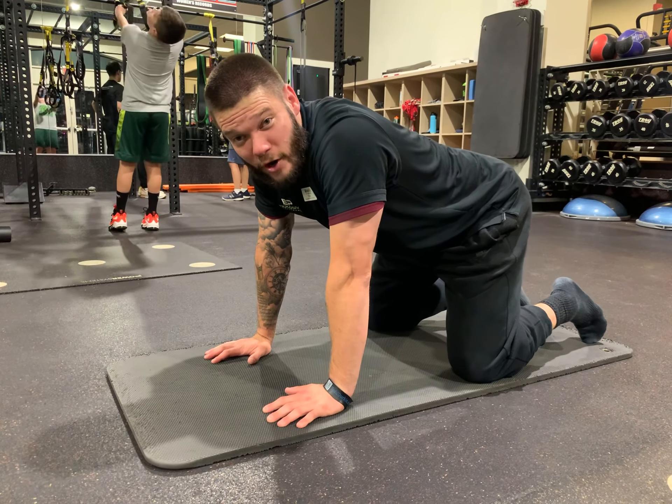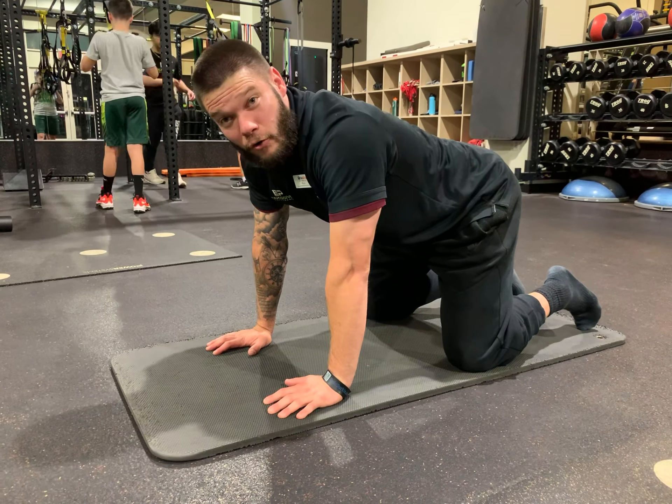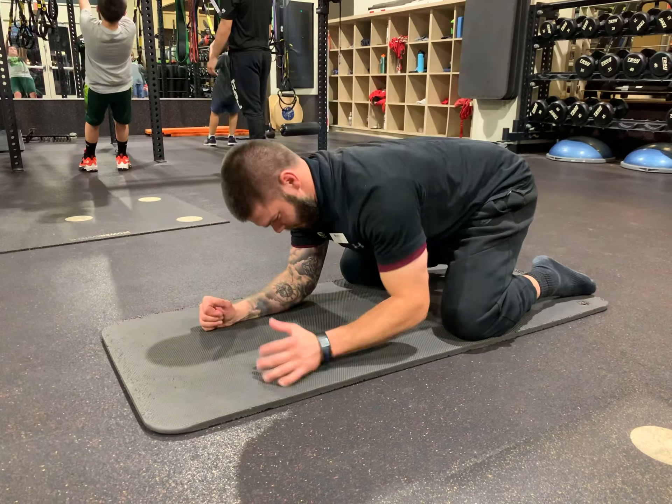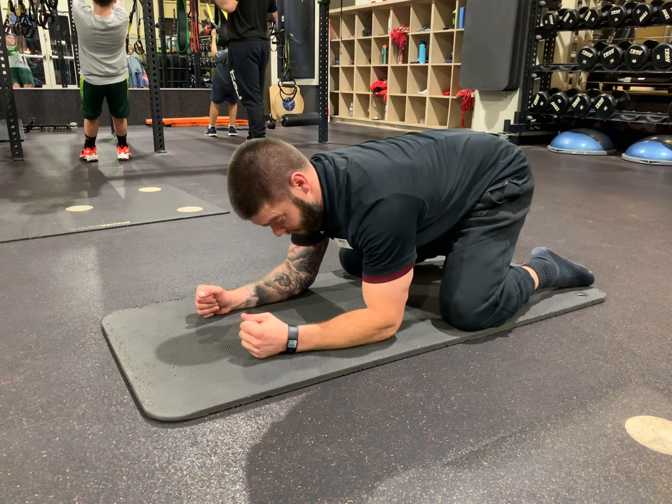So this is reach backs. Lumbar is locked with external rotation. We're going to rock back. We're here in this plank. Hips are locked in. Lumbar is locked in.